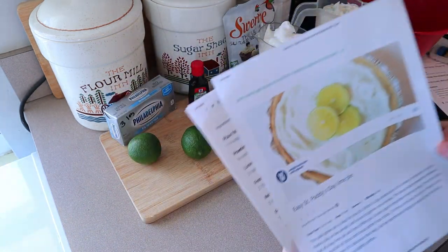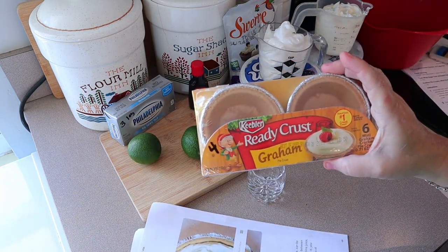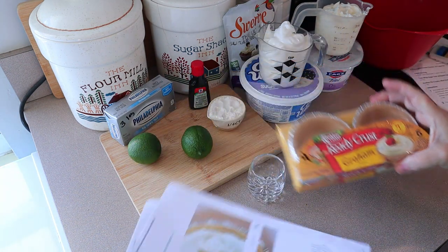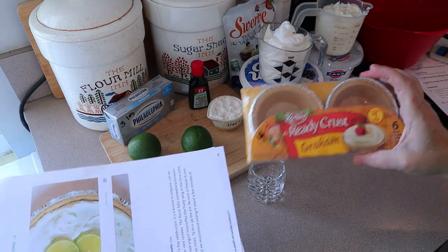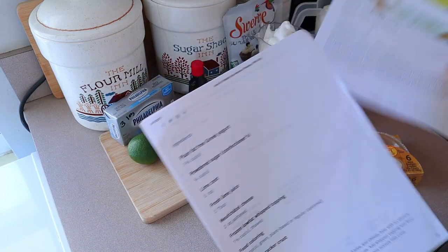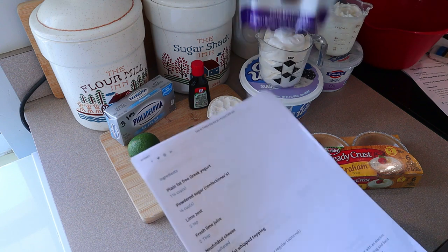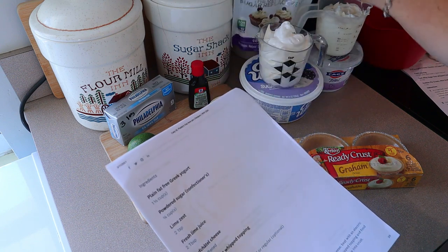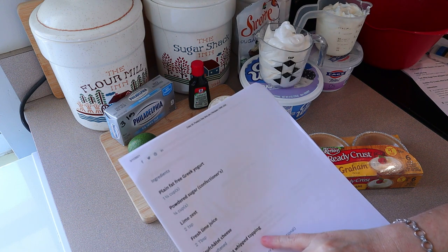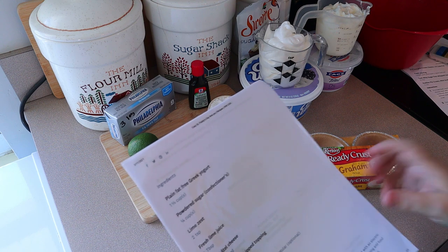So I did make a couple modifications. Instead of using the pie crust, I'm actually gonna use these ready crust mini crusts. The recipe calls for a serving of eight; I'm gonna be doing it in a serving of six, so I've modified the recipe just a little bit. Instead of regular powdered sugar, I'm gonna use the Swerve sugar so that it's zero points. And instead of the low-fat whipped topping, I'm using sugar-free.